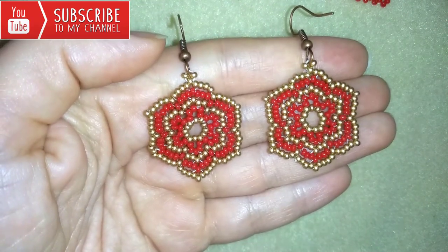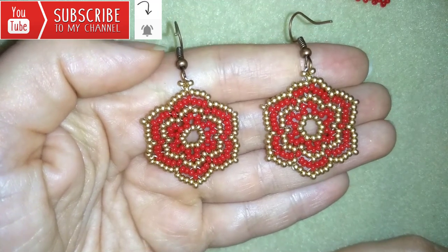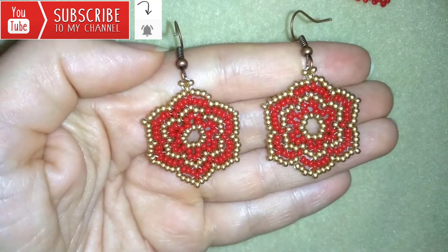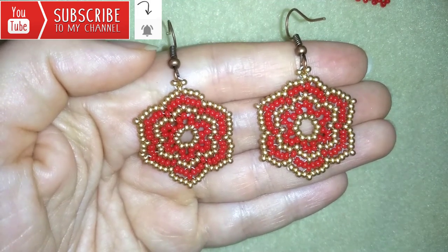If you want to support me, it's a good idea to subscribe and hit the bell button to be notified for my new, absolutely free upcoming videos for fresh beading ideas. It's a good idea to hit the bell because sometimes I make matching jewelry to the ones I have already done.